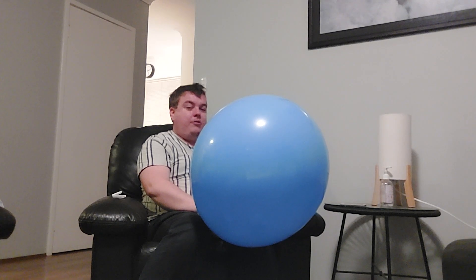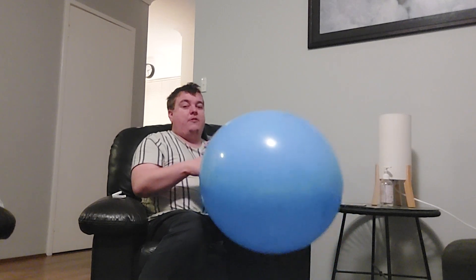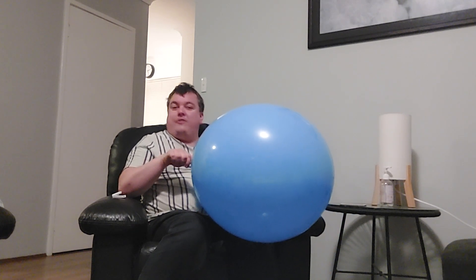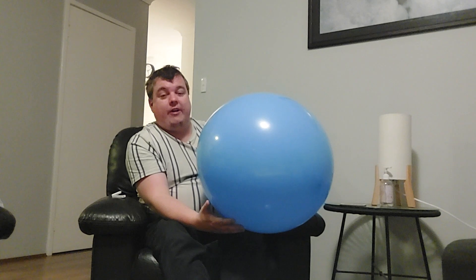I still think the Qualitex 24-inch is definitely my favourite 24-inch balloon. I just think they were the perfect balloon for balloon fetishists and balloon lovers. Obviously you can't get them in the shops unfortunately — I mean you can still get them on eBay and stuff, but very expensive.